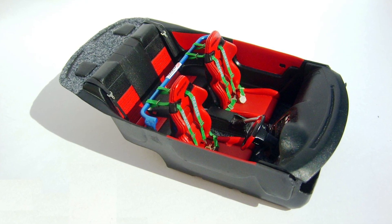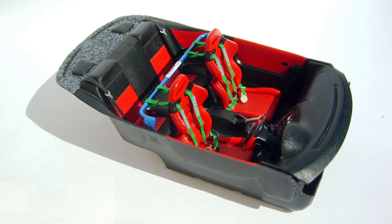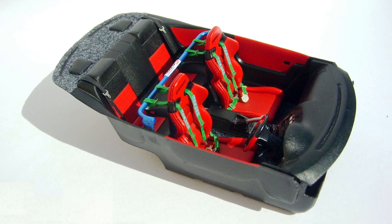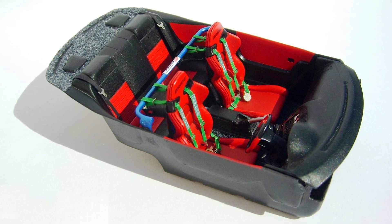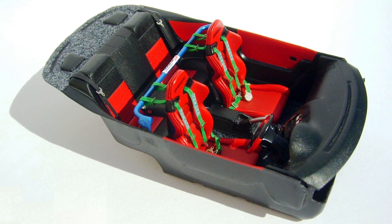Grey flocking was used alongside a selection of Humbrol paints to really give the interior that realistic look. The matching red door cards and rear seat inserts really bring the cabin alive and work perfectly to complement the darker colours used.